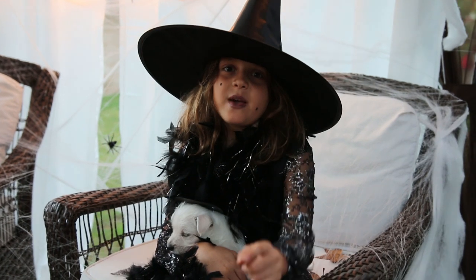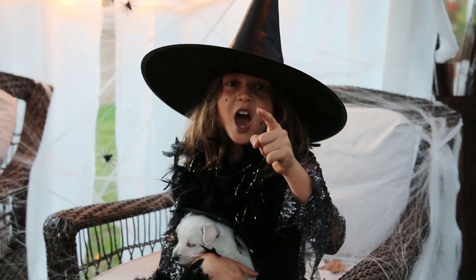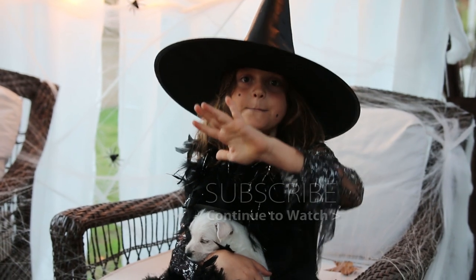I will catch you if you don't subscribe or like. Bye.